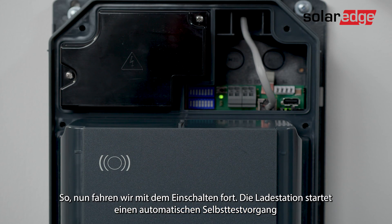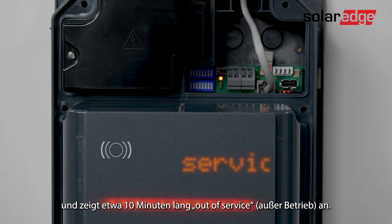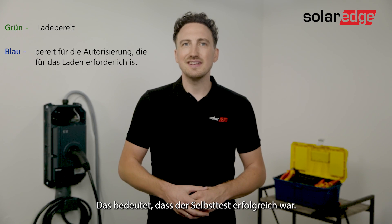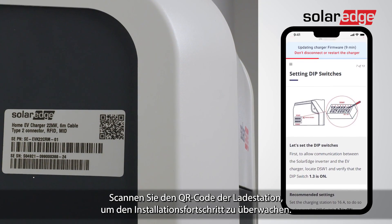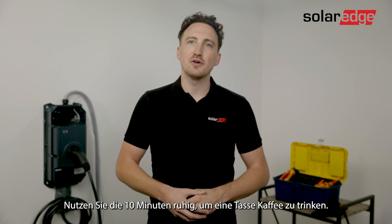What's going to happen is the charger will start an automatic self-test procedure and will display 'out of service' for approximately 10 minutes. After the 10 minutes the LED bar should flash blue or green. This indicates that the self-test was successful. Scan the EV charger QR code to monitor the installation process. You can use those 10 minutes to enjoy a cup of coffee.